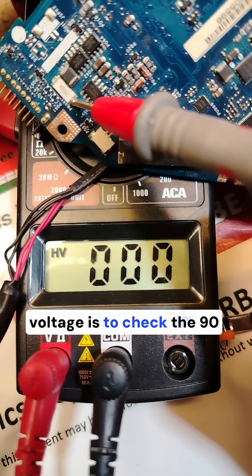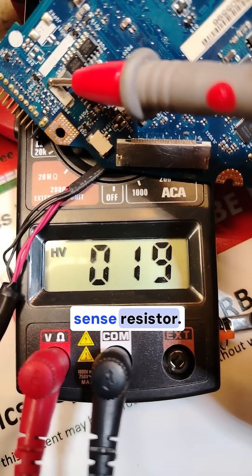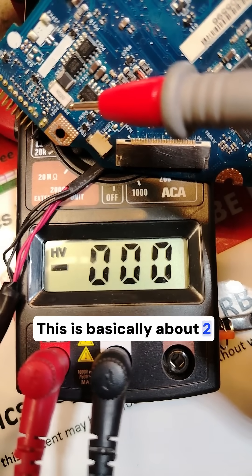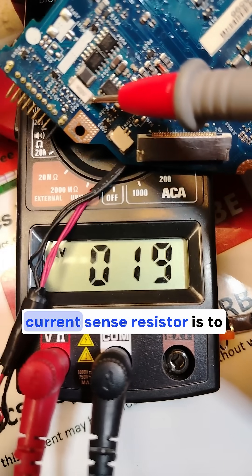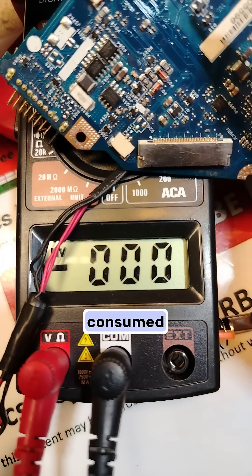is to check the 19 volt on both sides of the current sense resistor. We have here R020, which is basically about 2 ohms resistance. The purpose of this current sense resistor is to measure the current consumed by the entire motherboard.